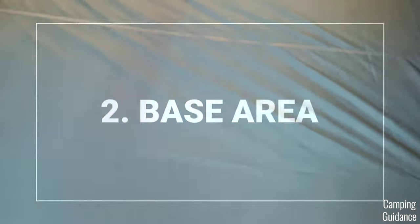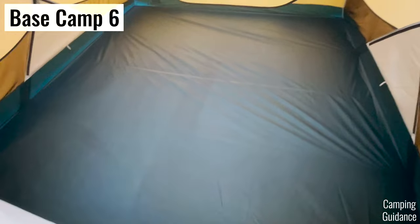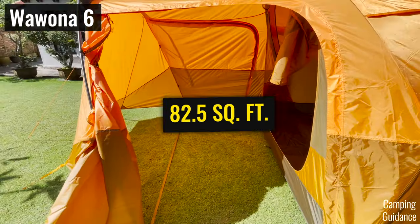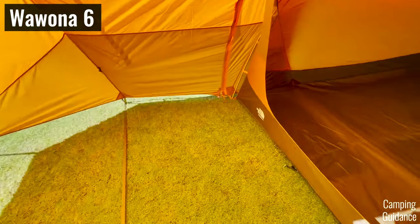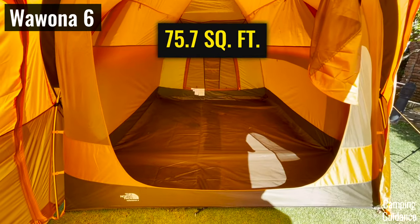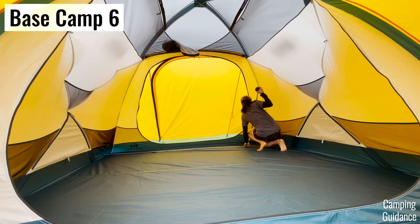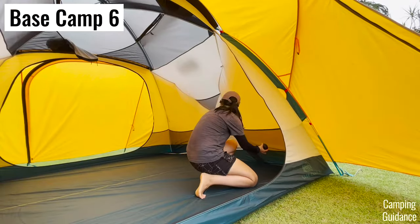Second, the Basecamp has almost 10% more base area than the Wurona, coming in at about 82 and a half square feet, while the Wurona had slightly less than 76 square feet. And these are both six-person tents. I found the Basecamp dimensions to be quite accurate, at most one inch off.